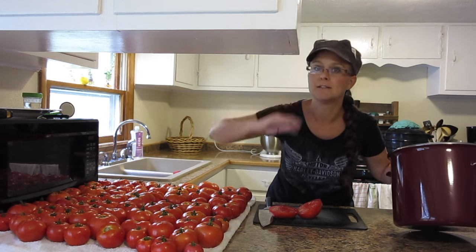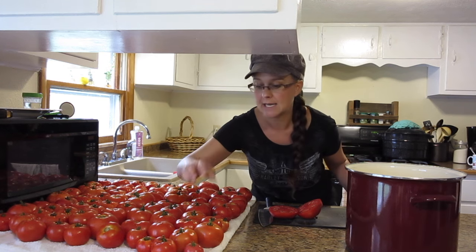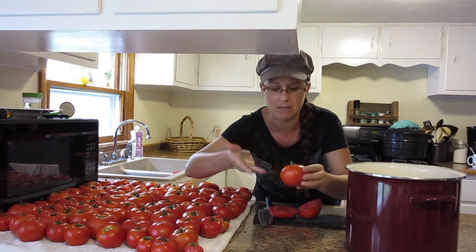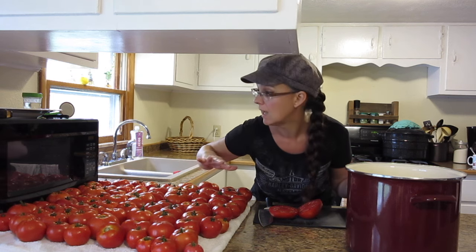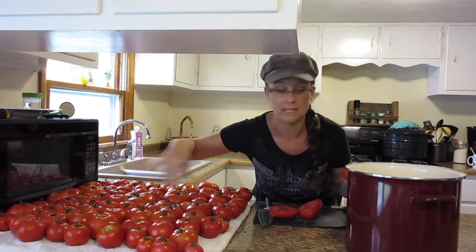Okay, enough jabbering on and on. I'm going to get started. I'm going to be cutting out the cores of these and then just chopping them in quarters or whatever and putting them in my pot so I can get them on the stove. I'm gonna get working and then I'll check back with you when these are all in the pot.